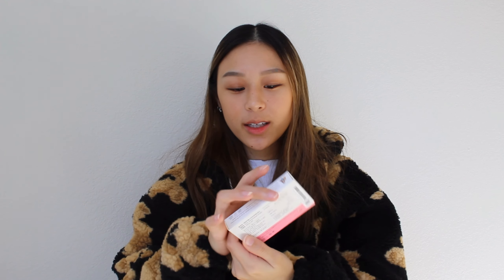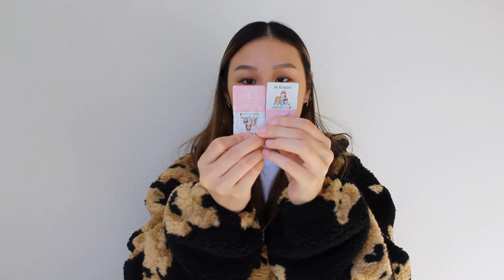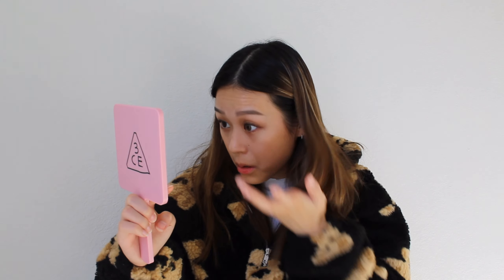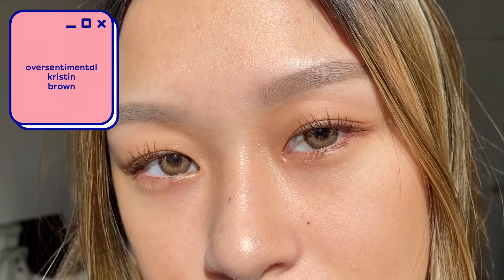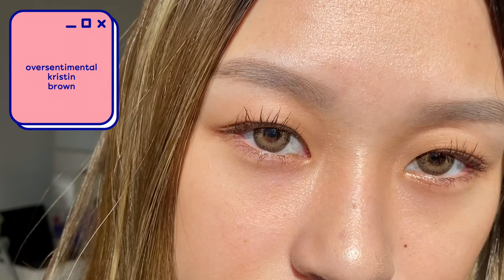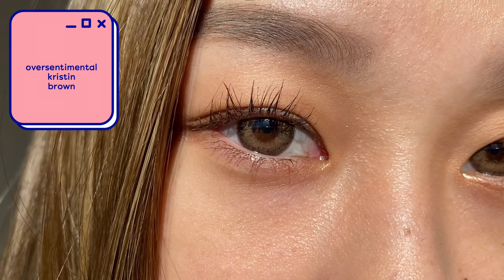Finally, for the last pair we have the Over Sentimental Kristin in brown. Really pretty in the packaging. Oh, so cute — I love these! They're like a chocolate brown. These contacts literally match my hair, which is dark brown and light brown because I have highlights. Dark brown and light brown — I love these!